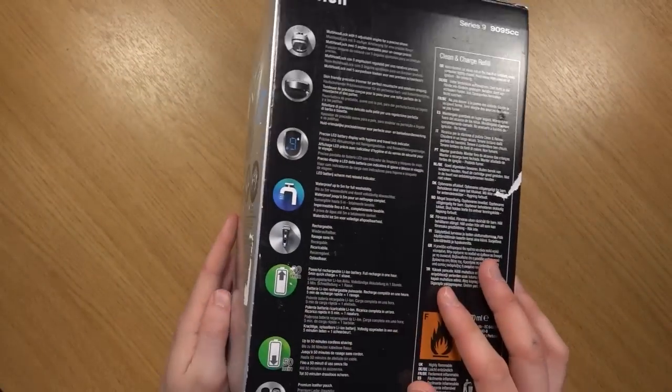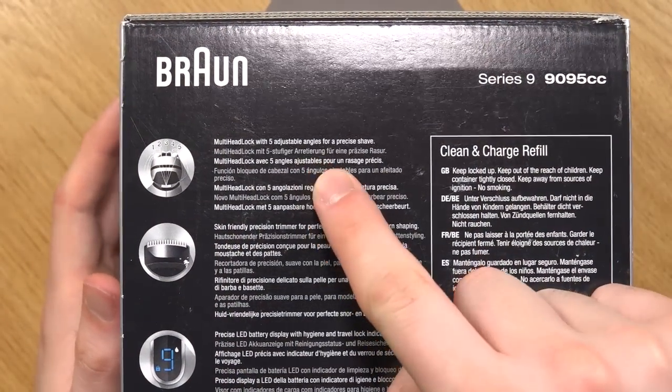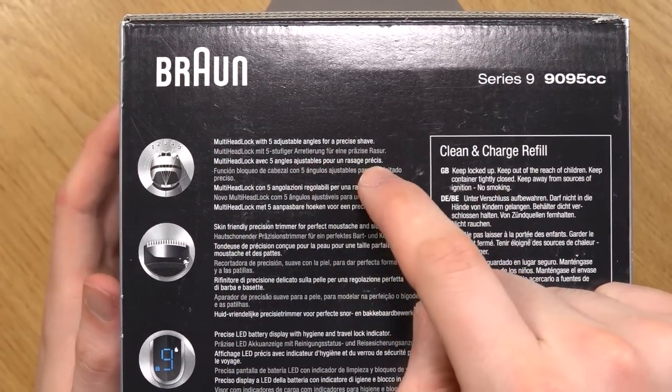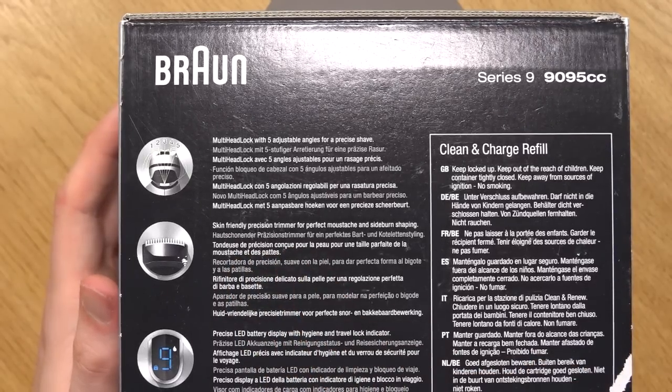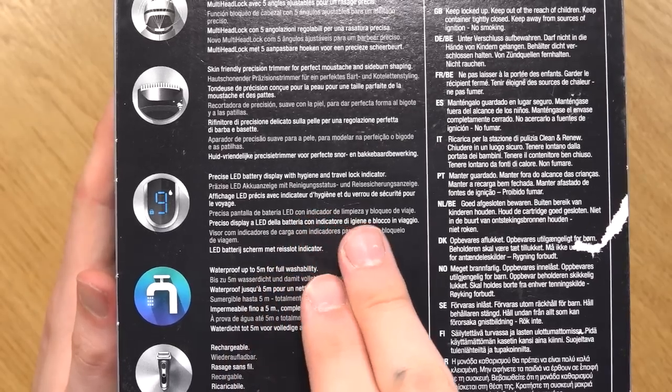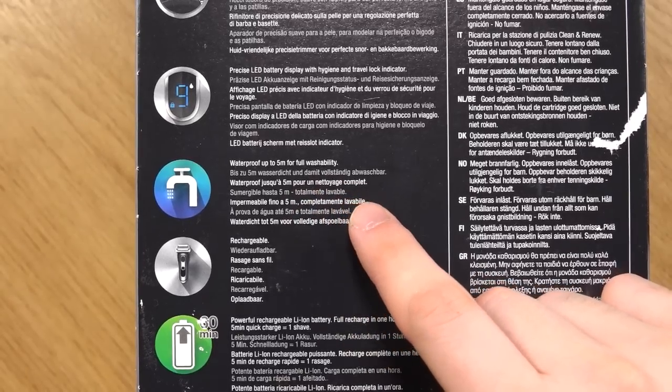If we turn the box again, first of all we have the multi headlock — it has five adjustable angles for a precise shave. Then it's a skin-friendly precision trimmer for perfect moustache and sideburn shaping. There's also a precise LED battery display with hygiene and travel lock indicator. And it's waterproof up to five meters for full washability.